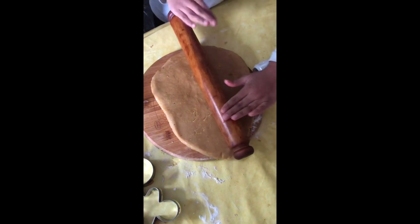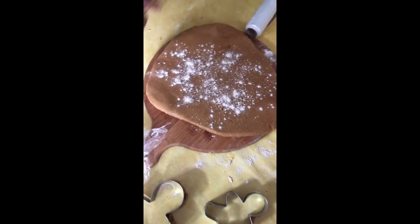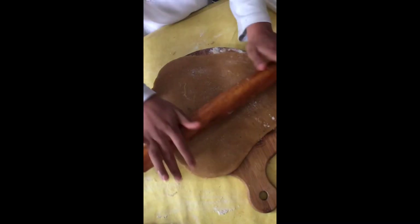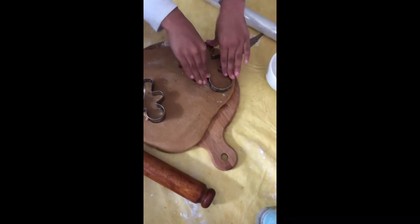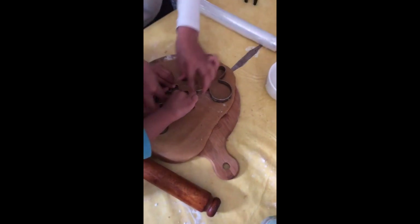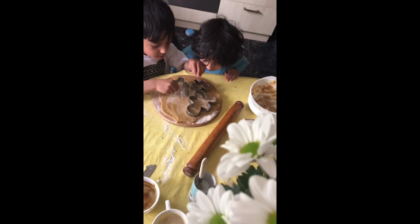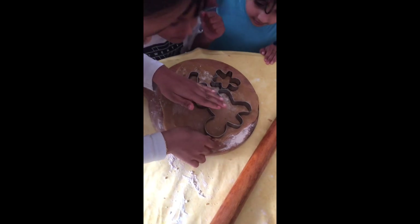I'm going to put some sprinkles — here, here, here. Mine is good. Put it in the middle. You should take the dough out and put that back in where it was. Now we take the dough out.